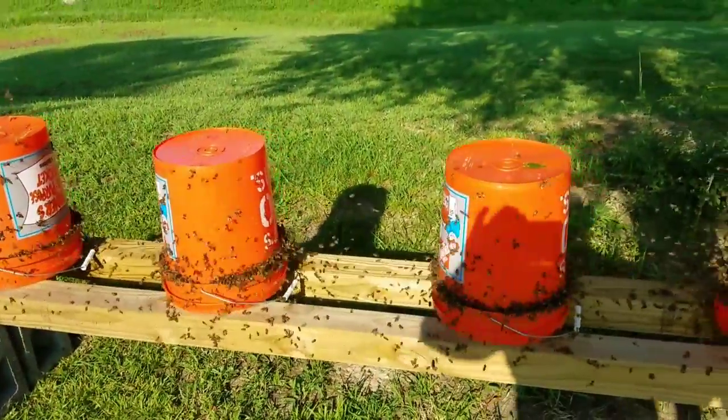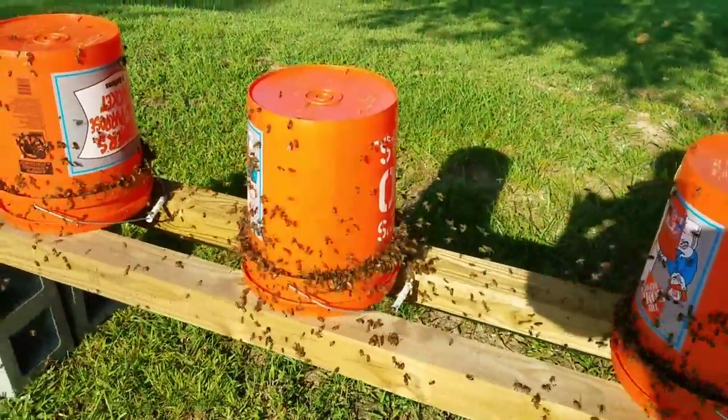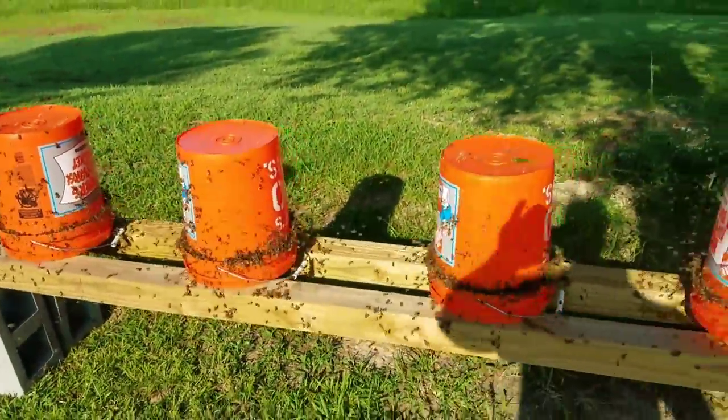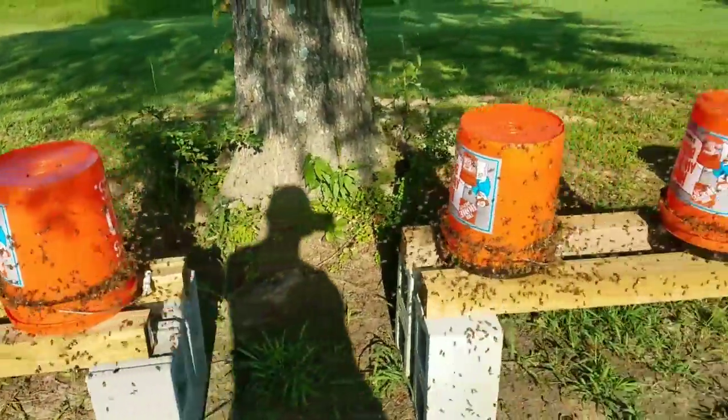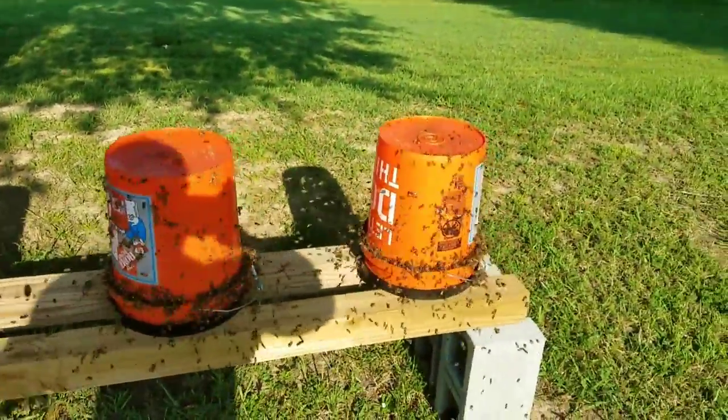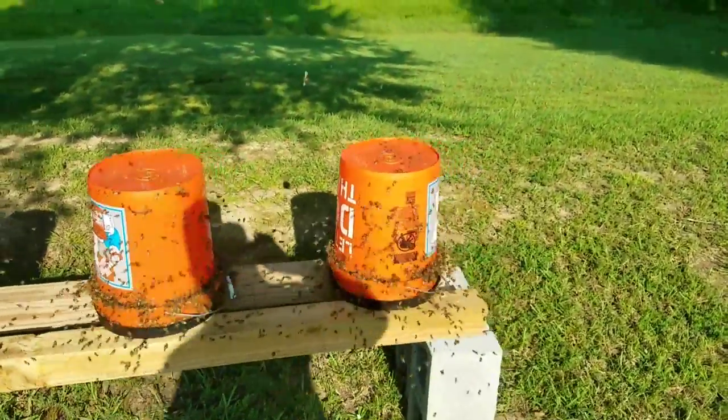I can remember when I used to open feed with just one feeder and it would be packed out like that one is, and I thought that was a lot of bees. Now there's eight of them like that. That just goes to show you — these bees are hungry, and if you want them to grow you've got to keep feeding them.